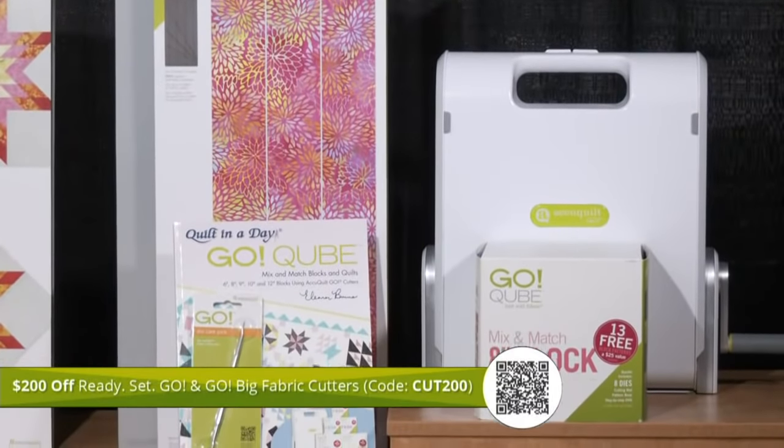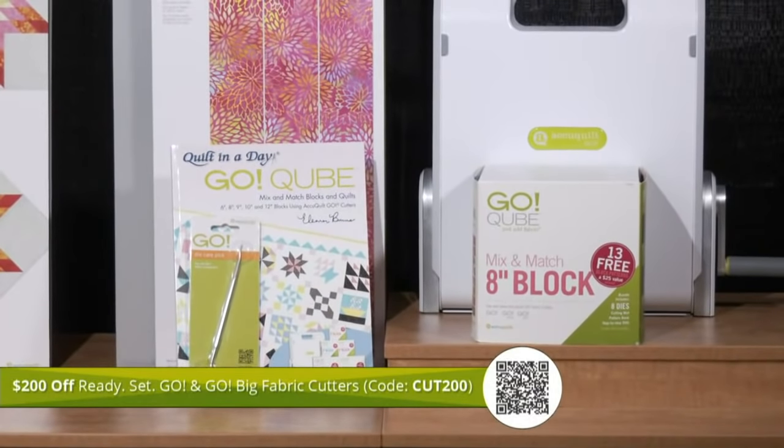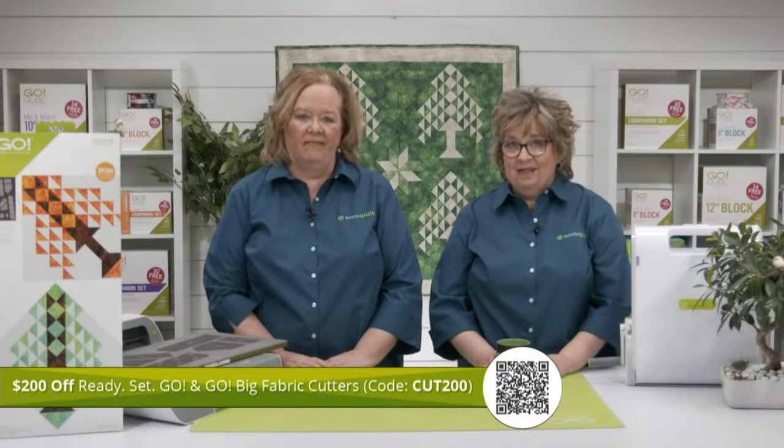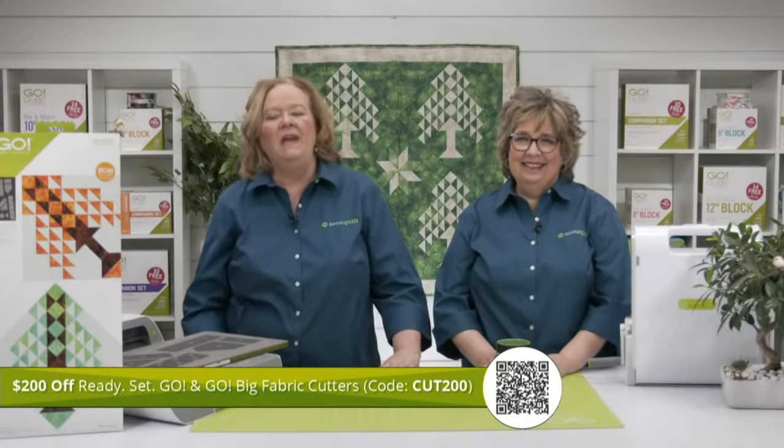The Go Tree of Life die is on a 10 by 24 inch die board, so it will only fit in a Go or Go Big fabric cutter. If you're new to AccuQuilt and need a cutter, or if you're looking to upgrade from the Go Me fabric cutter, this is a wonderful time to do that. You'll get free shipping when your order reaches $100 or more if you live in the contiguous US — no code is needed to redeem this offer, so both of our bundles will ship free.